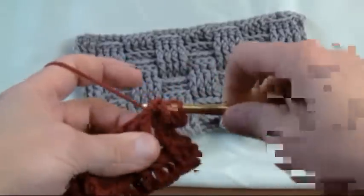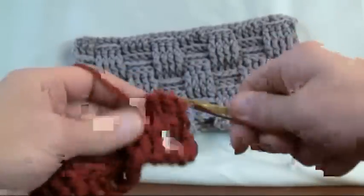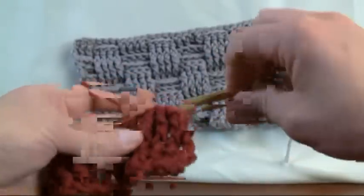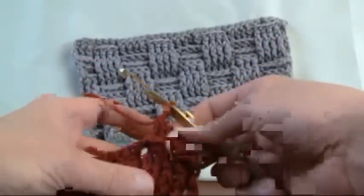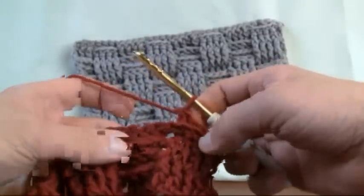Grabbing it from behind — so everything in the front, you want to grab in behind, and everything in the back, you want to grab from the front. Basically, you're just doing opposite. So this will be pass number one again. Just everything is in lines of three for this particular pattern. We just grabbed everything from behind, and you can see that there's kind of a ridge that's forming. That's good — that's what we want.